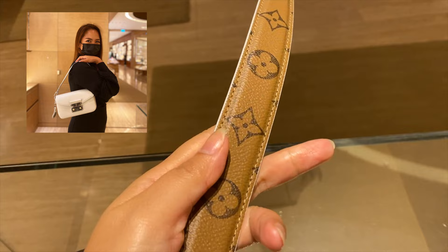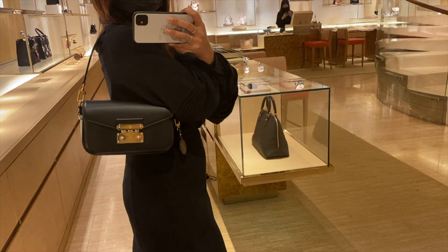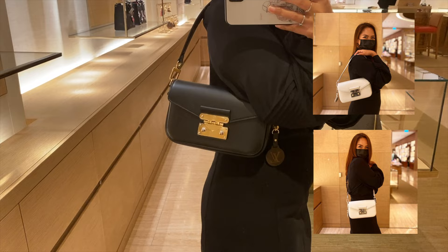One is the short handle where you can use it as a shoulder carry or a handbag, and the other one is a long strap. So with this bag, you can wear it in three different ways: shoulder bag, hand carry, and crossbody. What I like about the long strap is that it comes with a monogram print — it's a canvas strap, so it gives it a more casual, playful, and versatile vibe.